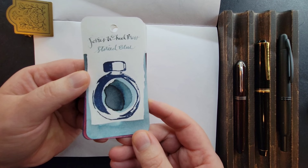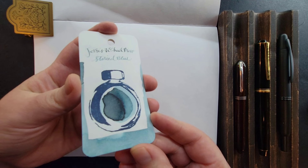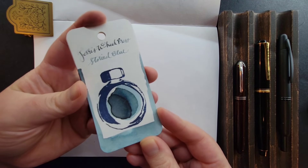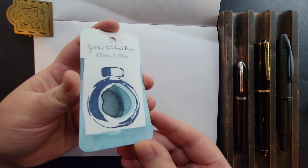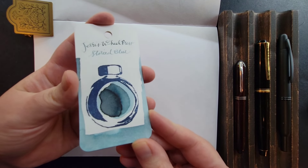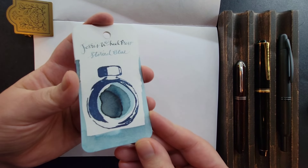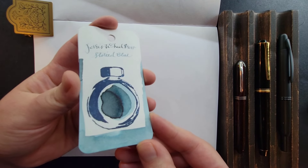Ferris Wheel Press Storied Blue. This is just a really lovely kind of frosty hue that really speaks Winter to me. It has a gray undertone, and more so than the camera is really picking up.